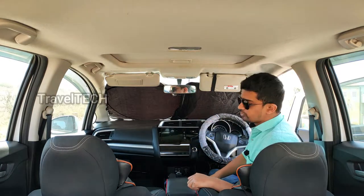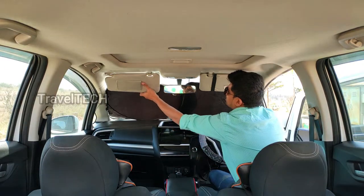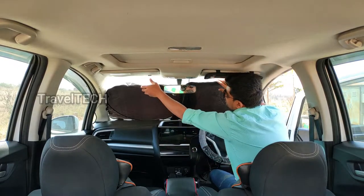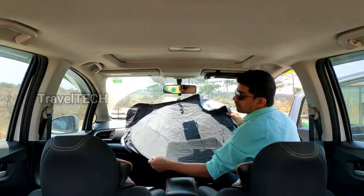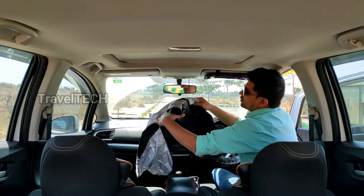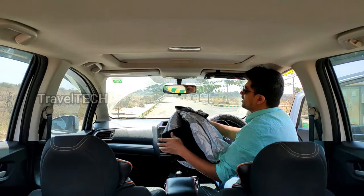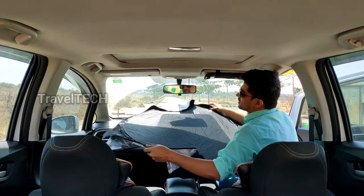Now I'm going to show you how to remove this and put it back in its cover within 30 seconds. Remove the sun visor — as you can see it is still standing on its own. Just pull it out; there are two circles. Fold it back down into a single circle, then overlap the two circles on top of each other and it folds up very easily and conveniently.